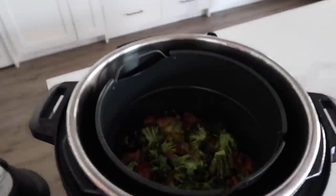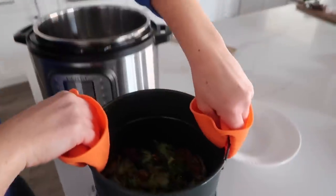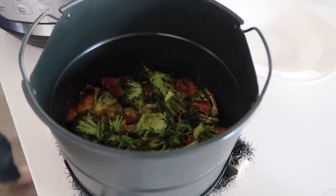Let's check on this broccoli. Let's pull this out — it's looking and smelling so good! Time for the taste test. That is good broccoli!